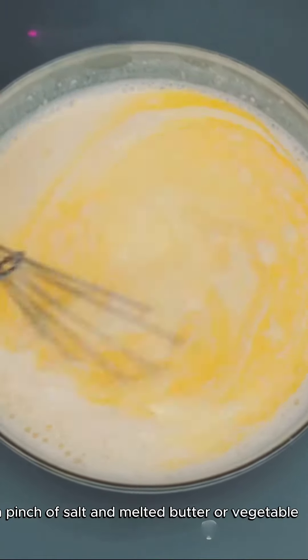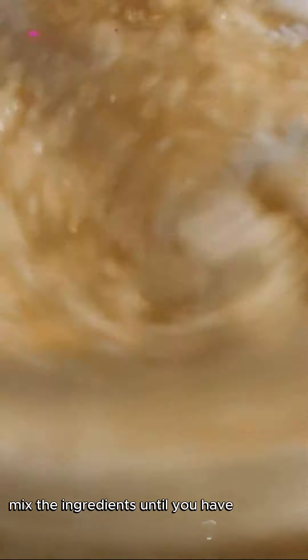Mix the ingredients until you have a smooth batter. Avoid over-mixing — it's okay if there are some lumps.